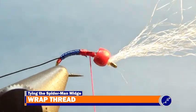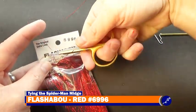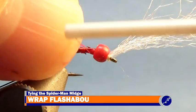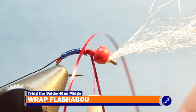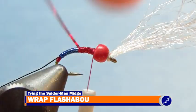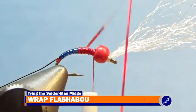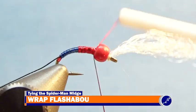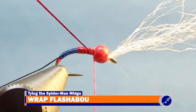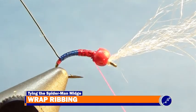Now I wrap the thread to behind the bead and tie in a strand of thread flashabou to the fly. I place the tip of the flashabou to the back of the bead on the fly and tightly secure it to the hook with 3 or 4 wraps of thread. With the flashabou secured, I wrap it down and around the hook to just barely over the blue flashabou. Then I wrap it back up to behind the bead and secure it with a few wraps of thread. After the excess flashabou is removed, I throw a half hitch into the thread on the hook and behind the bead.